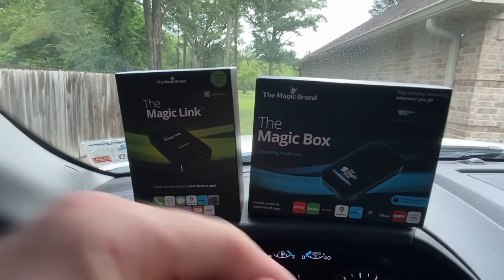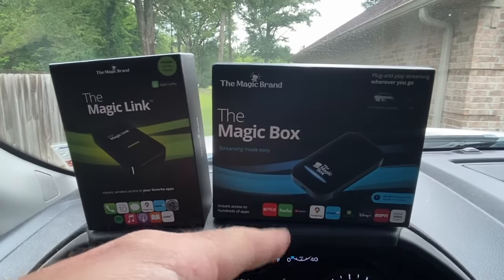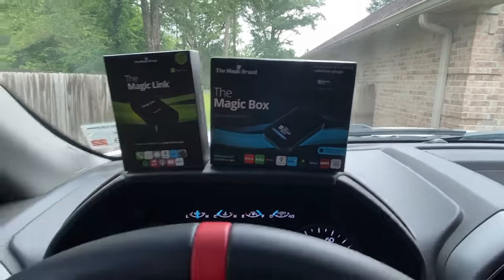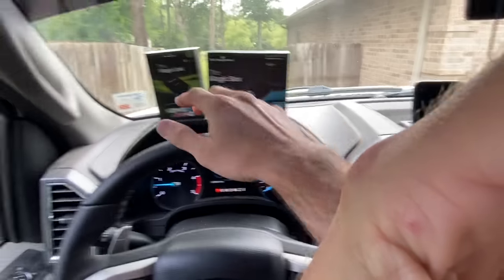The Magic Box and Magic Link kind of go together - you can get one or the other, but I think you should get both. The Magic Box is wireless CarPlay, but also I can watch Netflix, Hulu, YouTube, Amazon Prime - I can mirror it from my phone to my screen right here. So not only is it wireless CarPlay, I can also watch movies. For all you field hands sitting in your diesel all day, this is going to be great.